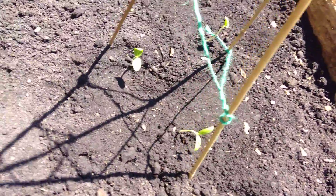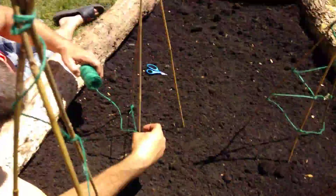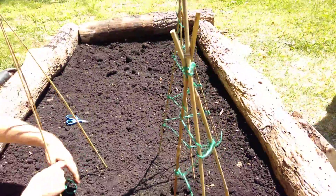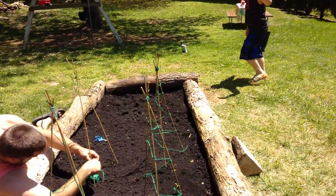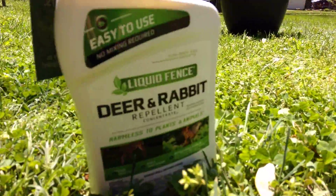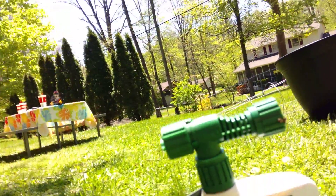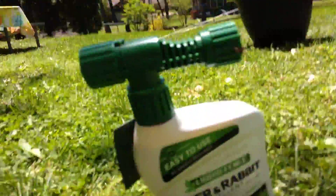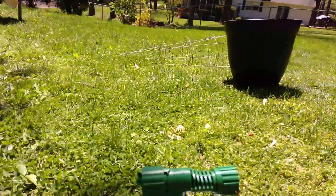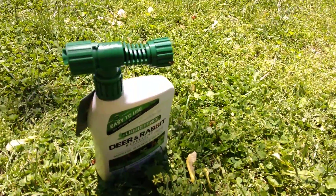Here's the final product of the cucumbers — they're going to eventually grow up and wrap around all the way to the top. We also have this invisible fence spray for rabbits, deer, and squirrels. It's basically a spray that makes it smell bad, and luckily it's not bad for the environment — that's why we're using it.